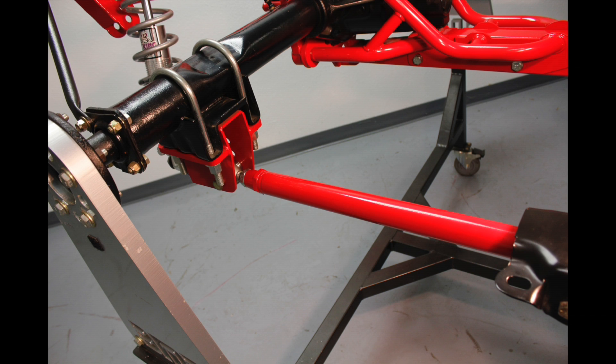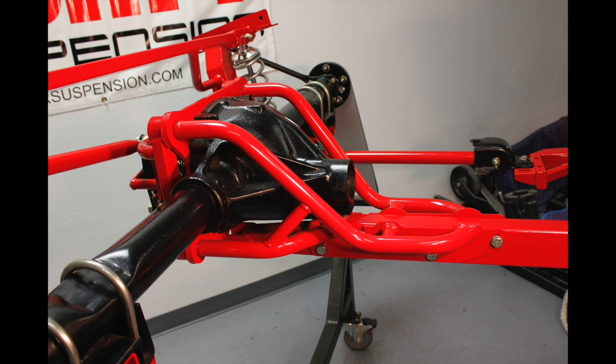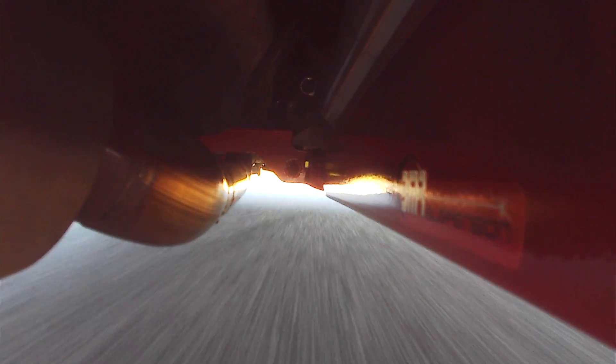The BMR Torque Arm System consists of lower control arms and a Torque Arm, along with a Watts link to laterally locate the rear end. This design dramatically improves straight-line traction while giving you bind-free suspension articulation for great handling. This design is great for street performance, drag race, or road race applications without compromise on any level.